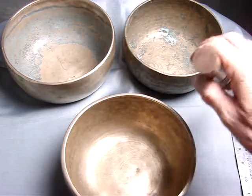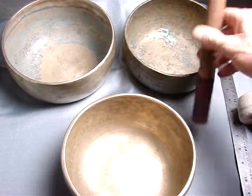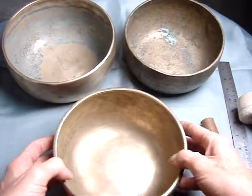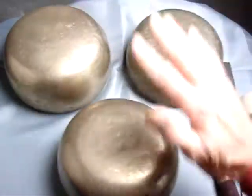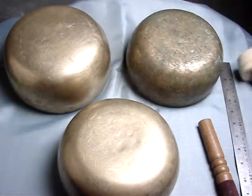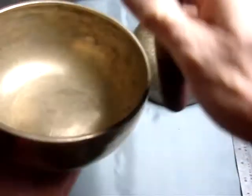I want to take this opportunity to show you these three bowls side-by-side because they all weigh the same — two pounds five ounces — and yet they all have very different characteristics. The advantage of seeing them as a group is that you can appreciate some of the other percussion possibilities in these bowls, in addition to being singing bowls.